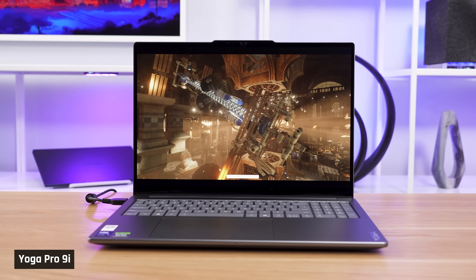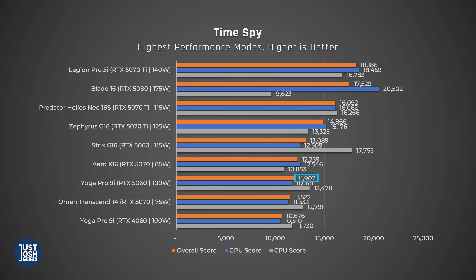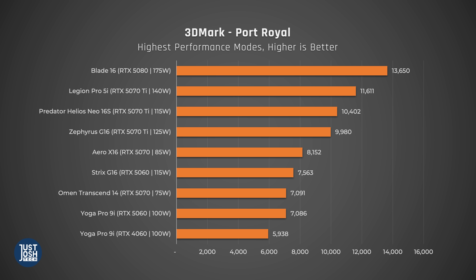Switching over to GPU performance, we'll look at TimeSpy first, which is a gaming benchmark utilizing DirectX 12. The Yoga Pro 9i is not being fed full wattage to its GPU. It is beat out by the Strix G16 with its higher-wattage 5060 and better CPU, though that laptop is larger and heavier with better cooling. The Yoga does almost perform as well as the lower-wattage 5070 in the Gigabyte Aero X16, which is a similarly sized laptop. In Port Royal, a ray tracing benchmark, the Yoga Pro does better than last year's edition with the 4060, but not by enough to beat out the other laptops.